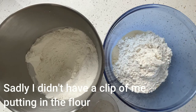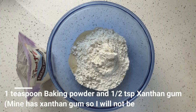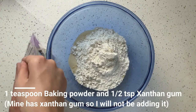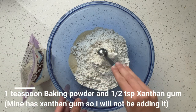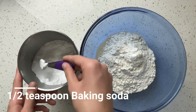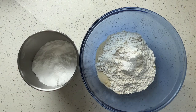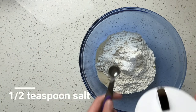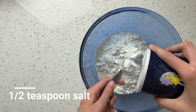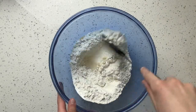Next, add 2 cups gluten-free flour blend to the same bowl. Today I'm using Bob's Red Mill 1-to-1 baking flour. Then add 1 teaspoon baking powder and half a teaspoon xanthan gum if your flour does not have it. Then add half a teaspoon baking soda, and lastly, half a teaspoon salt. Mix together until combined.